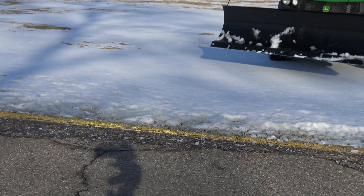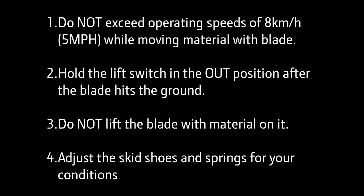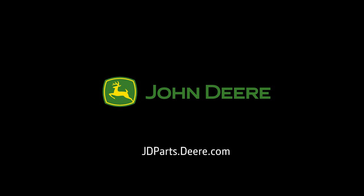Also, avoid curbs, potholes, or any obstructions you may encounter while blading. Remembering these helpful tips will ensure that you're efficient and safe with your blade. For implements, attachments, and parts, see your local John Deere dealer or visit jdparts.deere.com. Thank you for choosing John Deere.